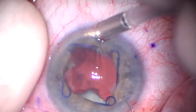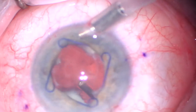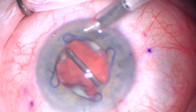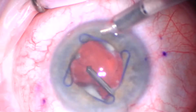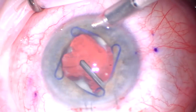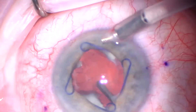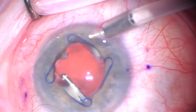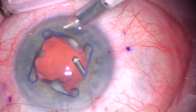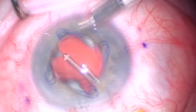Here we're placing a 23-gauge Lewicki anterior chamber maintainer. Going to do some core vitrectomy here — I've sped this up just because sitting there doing a bunch of vitrectomy is kind of boring to watch. Obviously I'm an anterior segment surgeon, not a retina specialist, so I'm going to go about vitrectomy slightly differently here, mostly focusing anteriorly. I do not vitrectomy past where I can visualize.